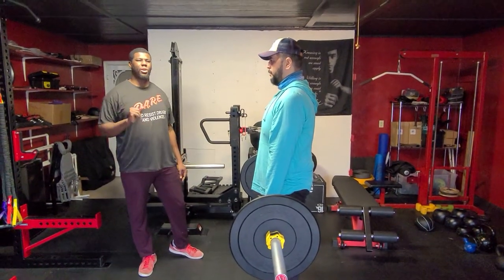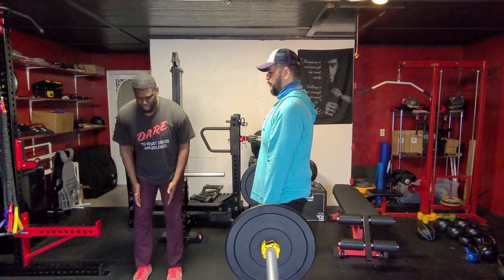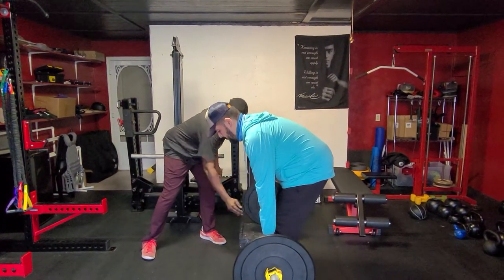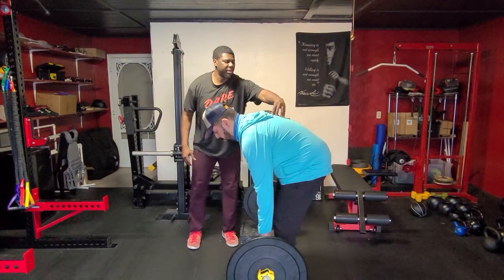Once you're here, we're going to do a mini RDL. We're just going to slide the bar down our legs to about shin height. Still bend the knees a little bit, and now Brian's going to straighten his back out.